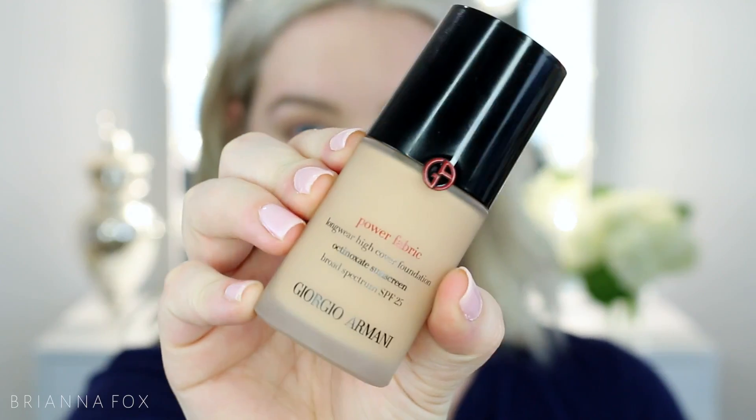I'm going to start off with my face today. I usually do the eyes first just in case I have any sort of fallout — I can just clean it up with a makeup wipe — but today I'm going to use some translucent powder to set my under eyes so that if it does fall down I can just wipe it away.